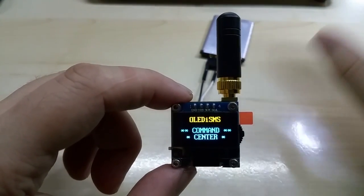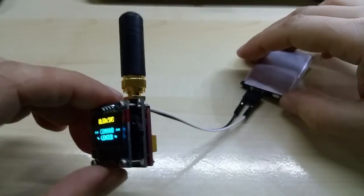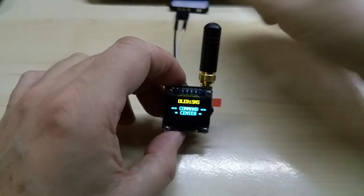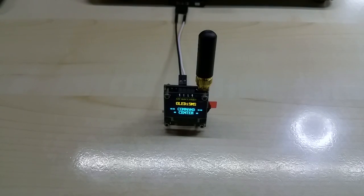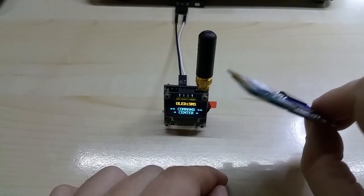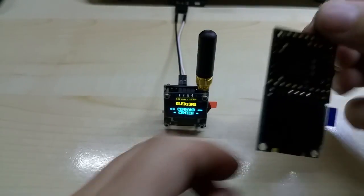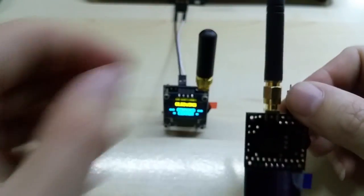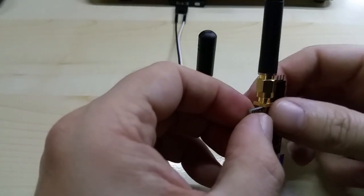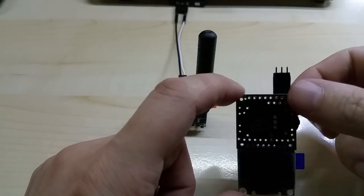This is just one version — I have many other codes on my list. I will also make a different version in a different form factor, with the GSM module on the back oriented this way, using the screen landscape-style, and it will have a thinner, longer antenna. You can also connect other antennas to the GSM module.